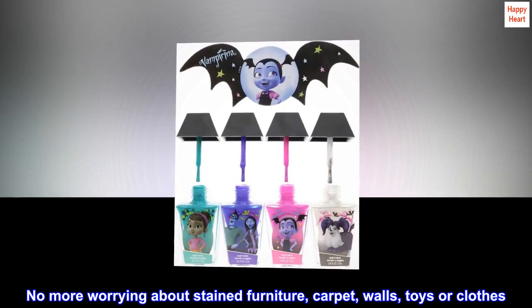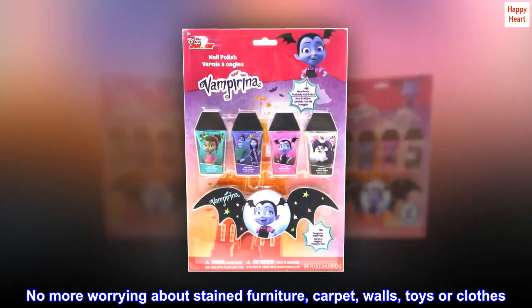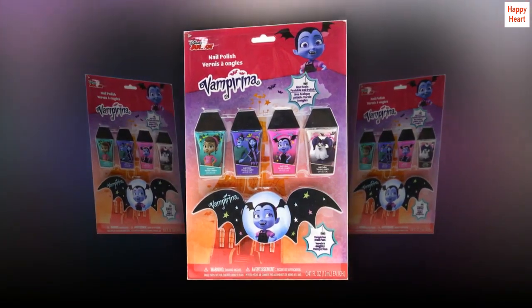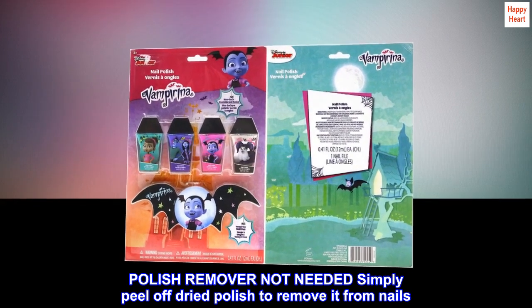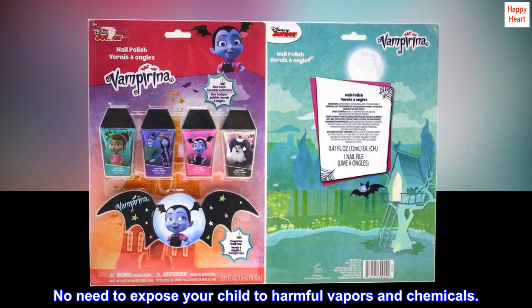No more worrying about stained furniture, carpet, walls, toys, or clothes. No need for separators. Polish remover is not needed — simply peel off dried polish to remove it from nails. No need to expose your child to harmful vapors and chemicals.